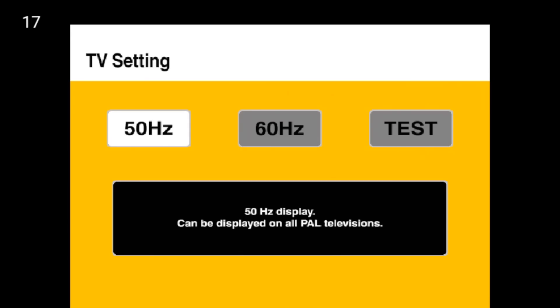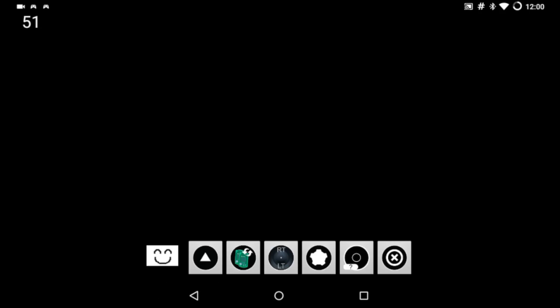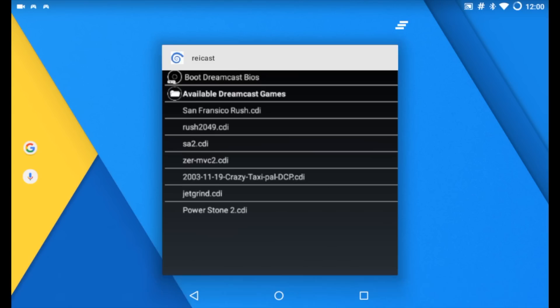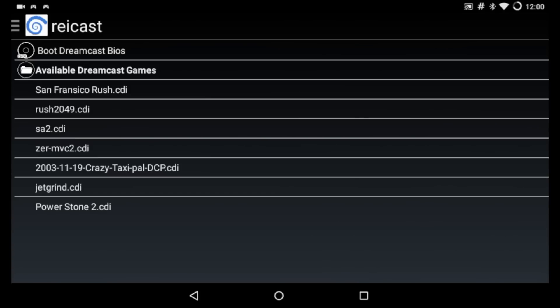We're going to try Crazy Taxi 2. I've had a lot of trouble with a lot of devices running this game — I get an error and it goes to a black screen. No matter what I choose, 50 or 60 hertz, it's still not going to play. I've actually tried two different ROMs so I don't think it's the ROM. Some devices this plays fine on, like my Nvidia Shield TV console, but a lot of these smaller devices just give me an error and go to this black screen. We have to force close and load it back up.